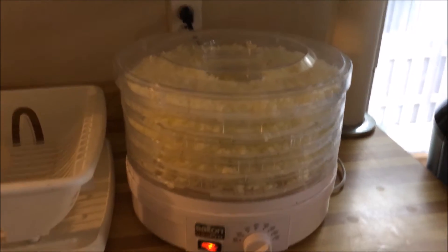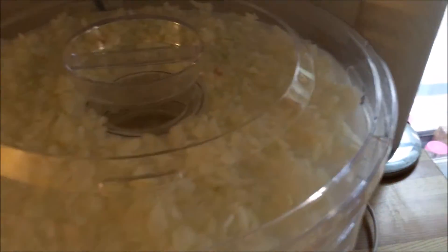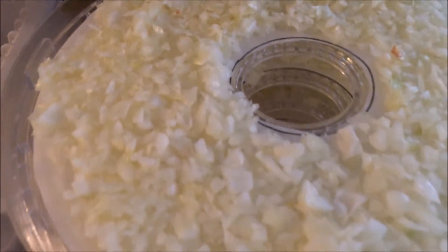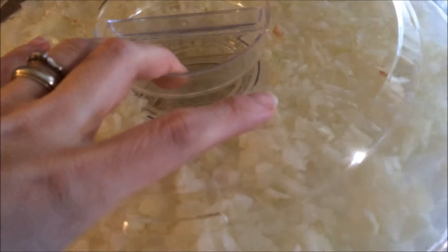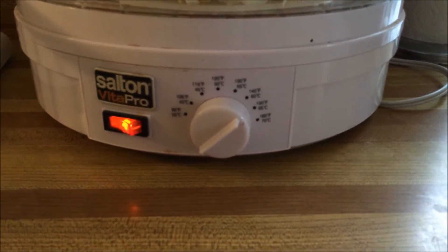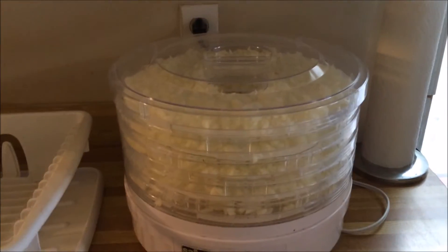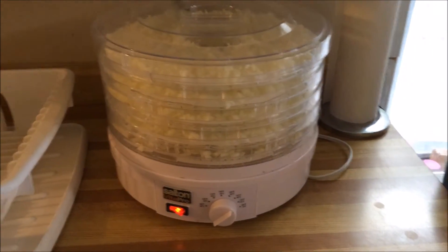All right, we're back. I now have all five of my trays filled with minced onion. You can see I do have a little bit of skin in there - not a big deal. I'll let this dry until it's done. I normally dry them for about 12 hours. I have mine set on 140 degrees Fahrenheit or 60 Celsius - I think that is the vegetable setting. It's raining here today so it's a little bit more humid. I'll bring you back once they're done, which will be tomorrow.